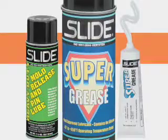You can also apply lubricant to the front of the ejector pins during production. Slide Products has a number of lubricants in a variety of formulations. Depending on the application, you can choose from convenient aerosols, tubes, and cartridges.